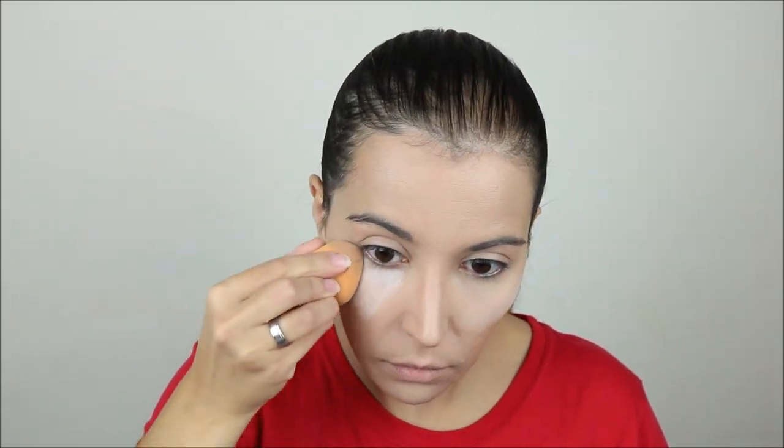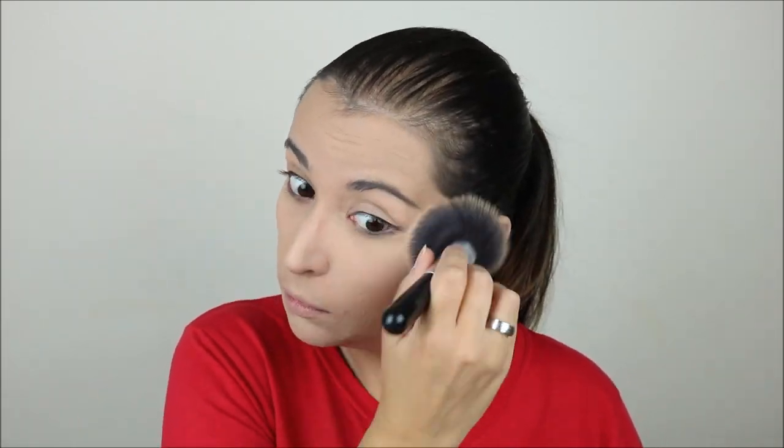For powder I used the Technique Soft Focus Transparent Loose Powder. I started by baking my under eyes and also my smile lines to make sure they didn't crease, and then I used a large fluffy brush to set my entire face and also to wipe off my baking.